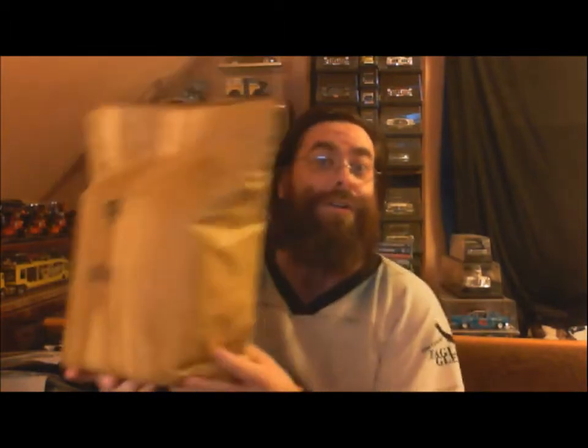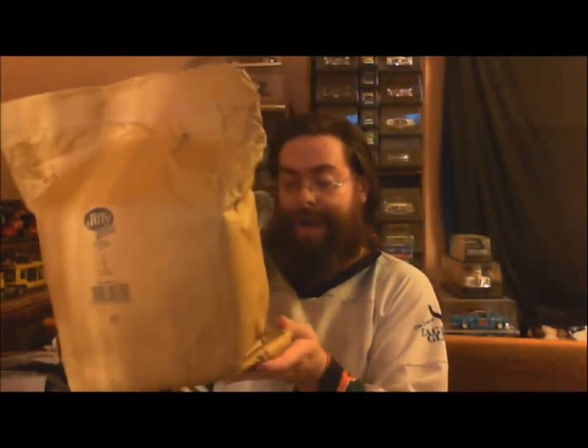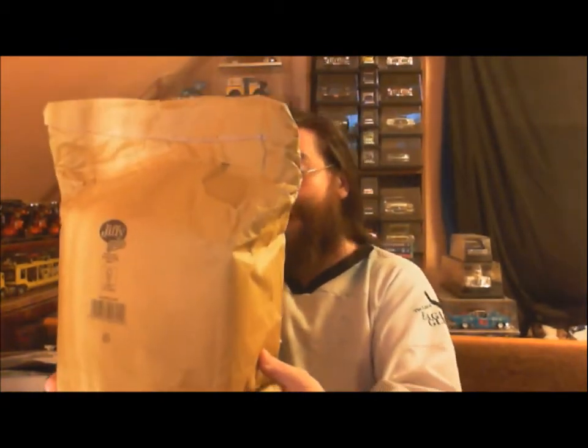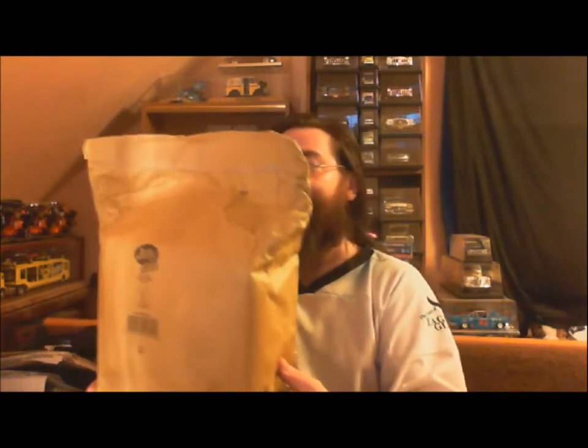I'm not going to show you the front of it. It did come from the UK, from Red's Game Crazy. I bought this and he sent it over here, so hopefully this is going to be somewhat of a surprise for me because I have not opened it. We'll see what's inside soon.